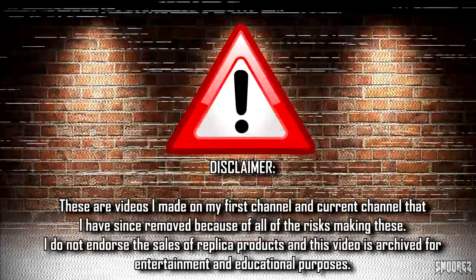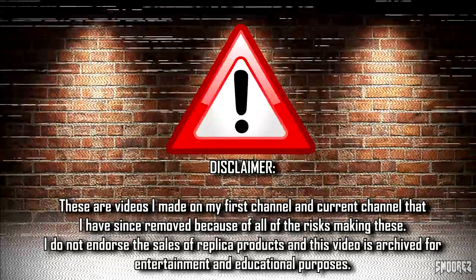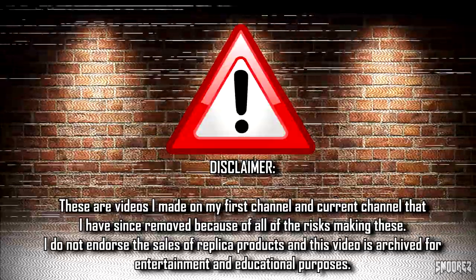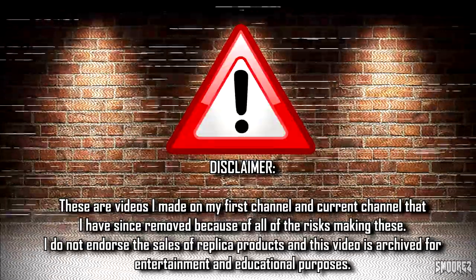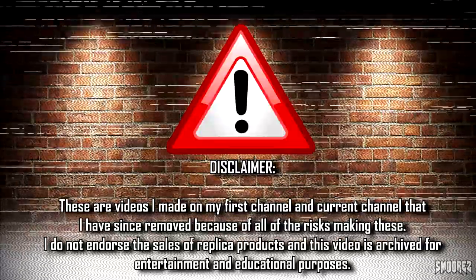Greetings everyone and welcome to the S'mores Archive. These are just all my old videos that I took down that I am re-releasing with some slight edits here and there. I did these DHgate Cheapo Sneaker Reviews for entertainment and educational purposes and I do not endorse the sales of any replica products whatsoever. No links to any of these items will be given since these videos were done ages ago anyway.